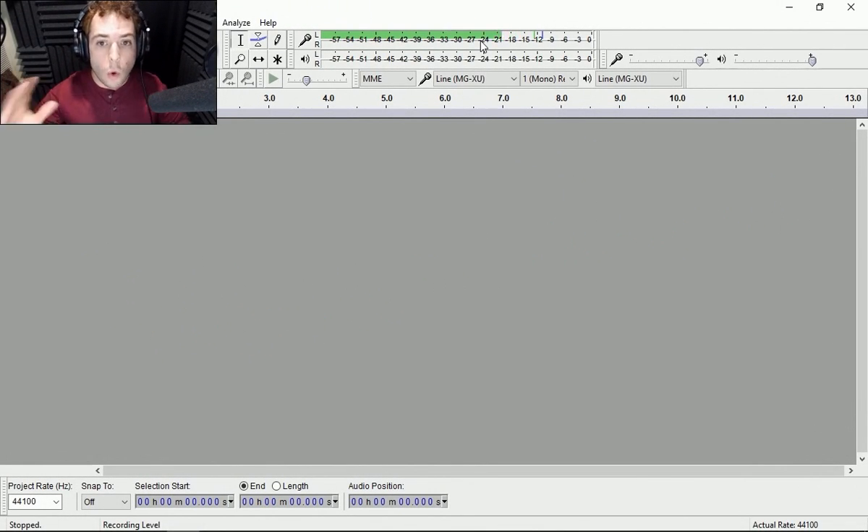Hey guys, Funny Guy Timmy here. I wanted to do a video on a really neat trick to save a possibly ruined track or take. Some of you guys may have heard of a de-esser, which is where you take off the sharp sibilance of a take. After you've recorded it and it sounds a little too bright, a little too crisp, you apply a de-esser, which smoothens out the S's — basically EQing out the higher frequencies.